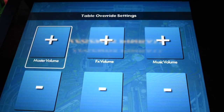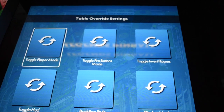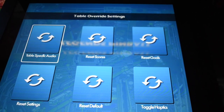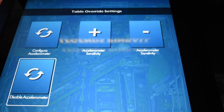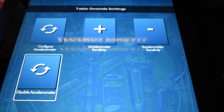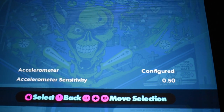There are also table override settings. These settings are great when you want to set the volumes, the haptic feedback, the accelerometer — calibrating it because you might nudge it a little bit harder than me. This really gives you the look and the feel of a real pinball table. If you don't like the accelerometer, you can disable it if you so choose. But all in all, there's a lot of functionality, a lot of sensitivity, and a lot of things you can customize to make this fit you.